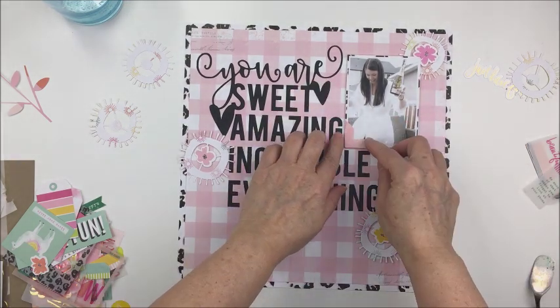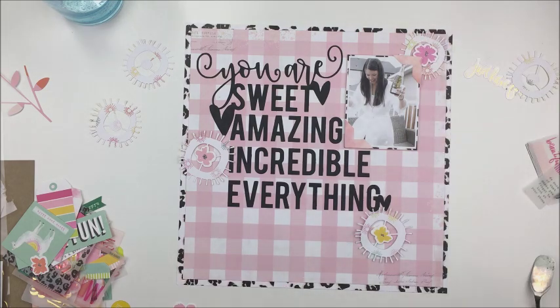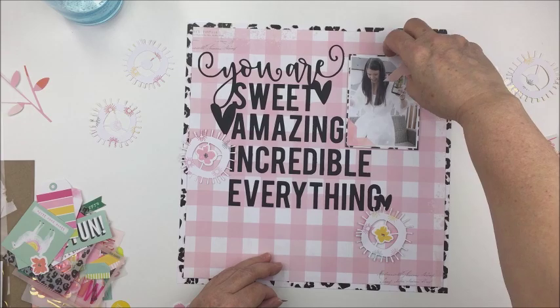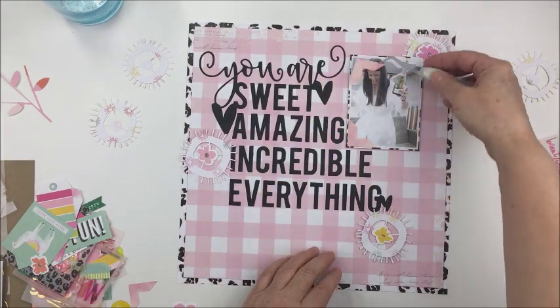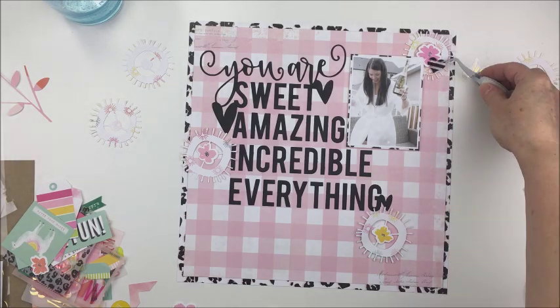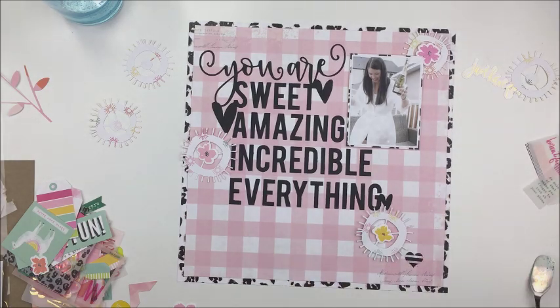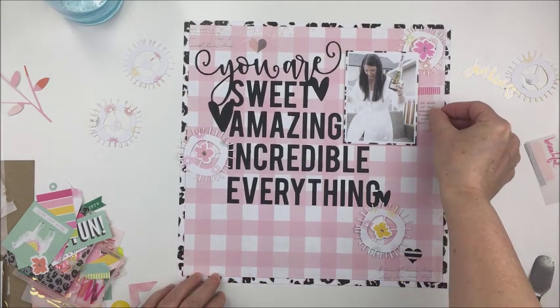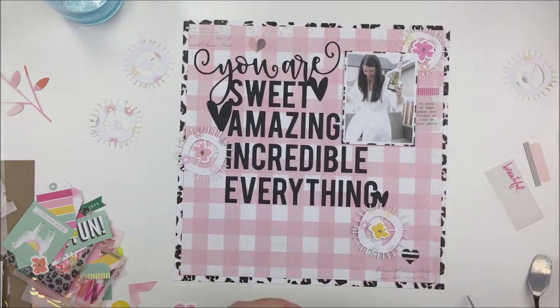I thought about using these little frame corners but I decided not to do that — I thought it just kind of took away from the photographs so I'm not going to use them. I did try though because I love them, but they're not going to work for this layout. I also tried a few other little bits and pieces from Color Fresh and you'll just see here what I end up sticking with.